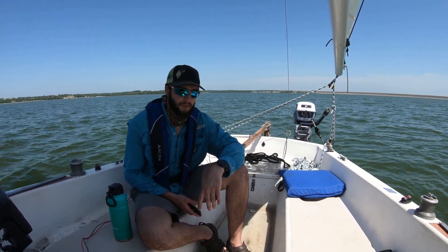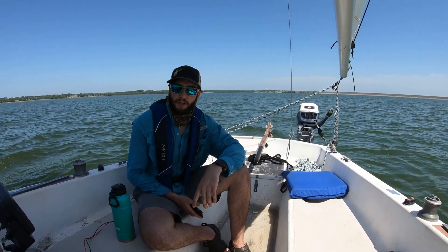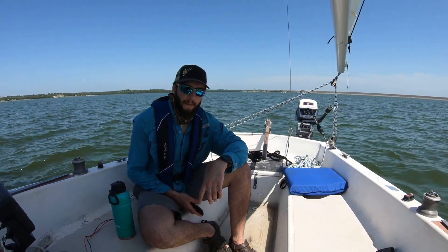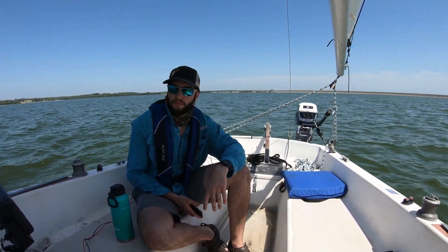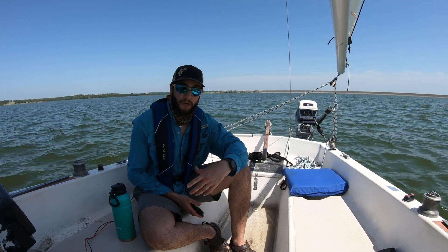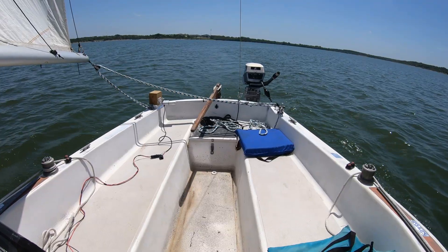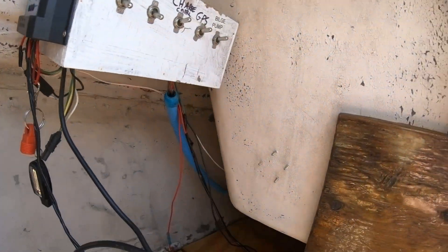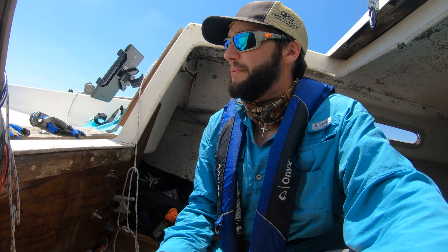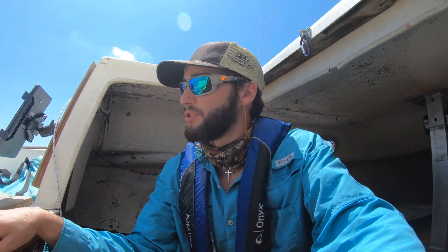I'm pretty happy right now with the results. I do need to get an amp meter to calculate how much power this thing has drawn over an hour, just so I know how much battery I need. Battery voltage is 12.1 — we started at 12.4, and we've been at this about an hour or so. Granted, this battery is old and weak for sure, and I don't know how much I charged it.